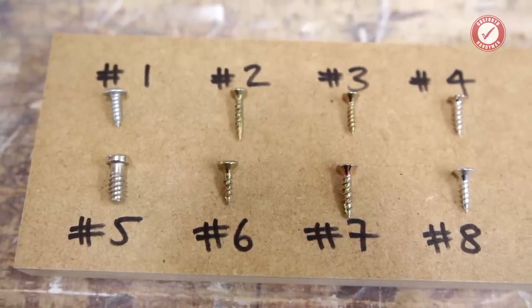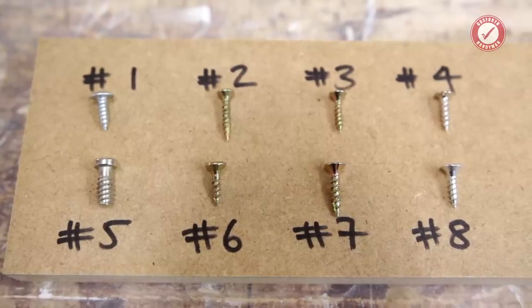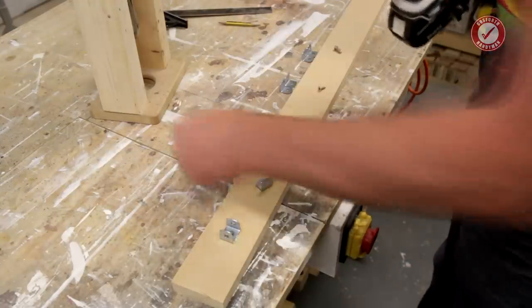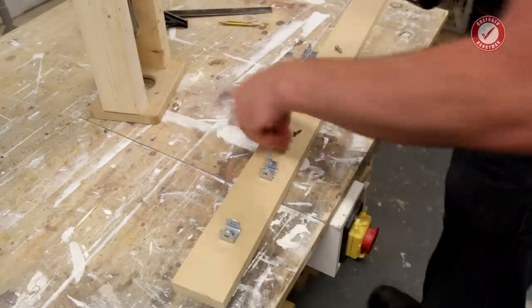There's so much wrong information out there about screwing into MDF. Just be careful what you read — I did a quick Google search and found 90% of what I read was absolute nonsense. For a start, MDF does not split if you screw into the face grain. It splits if you go into the edge grain. You get a very strong fixing into the face grain.